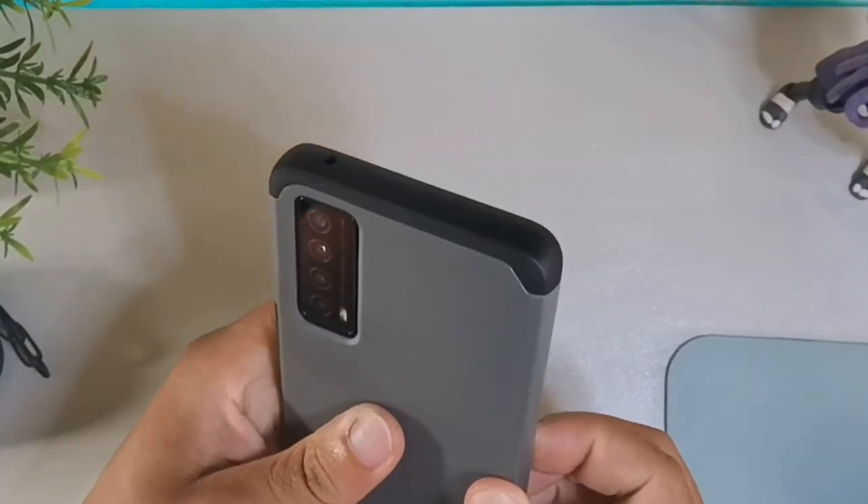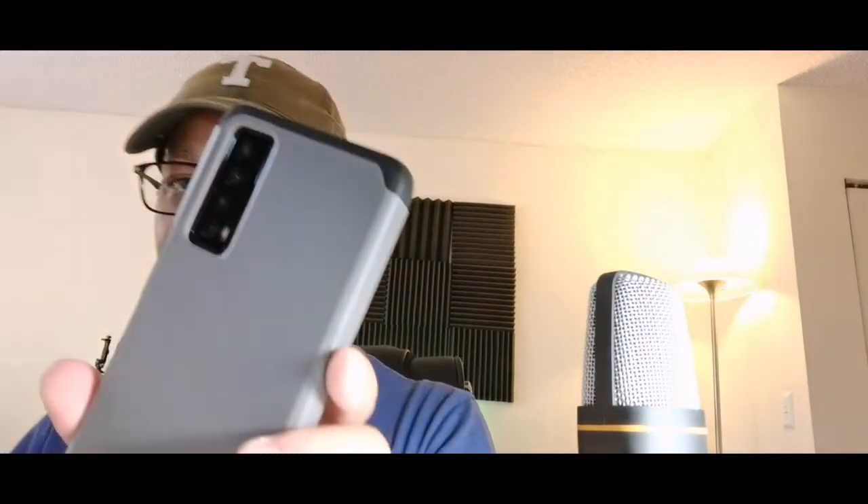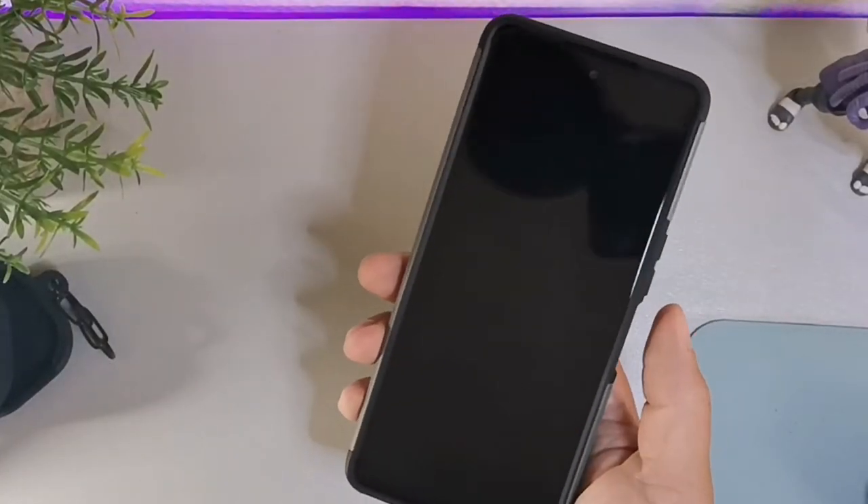Then you can see the camera protection. I'm going to put the hard case cover over the top, and that literally gives you the camera protection — you can see the camera is sunken into the case as well.